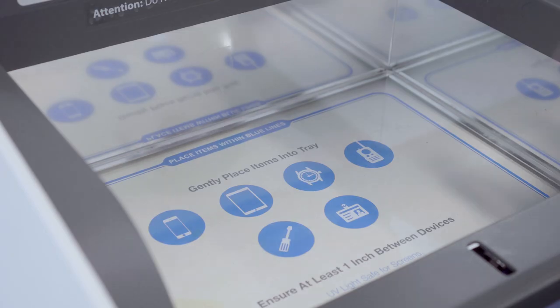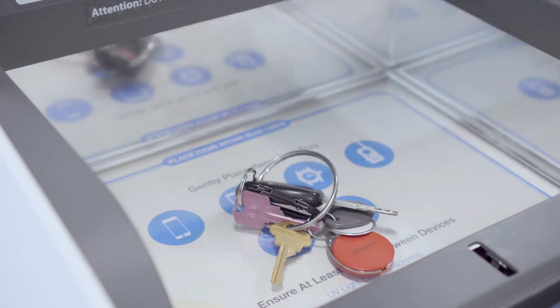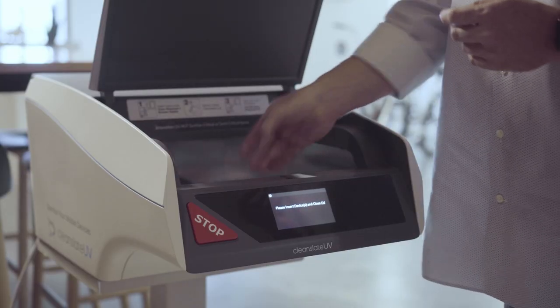Simply put the items such as your phone, tablet, watch, and other hard-to-clean portable items into the CleanSlate.